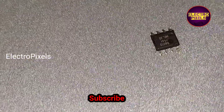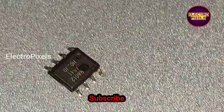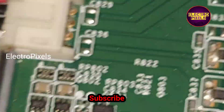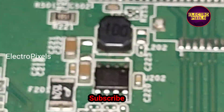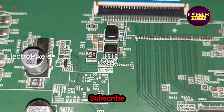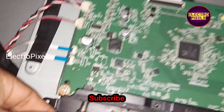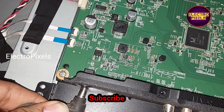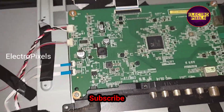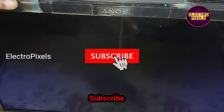Here we implemented the second method — we replaced this 8-pin regulator IC with a new one. This is the faulty IC that we already replaced. Now after replacing the IC, all voltages are okay. We connected the adapter, turned on the TV, the picture comes, and the TV is repaired successfully.